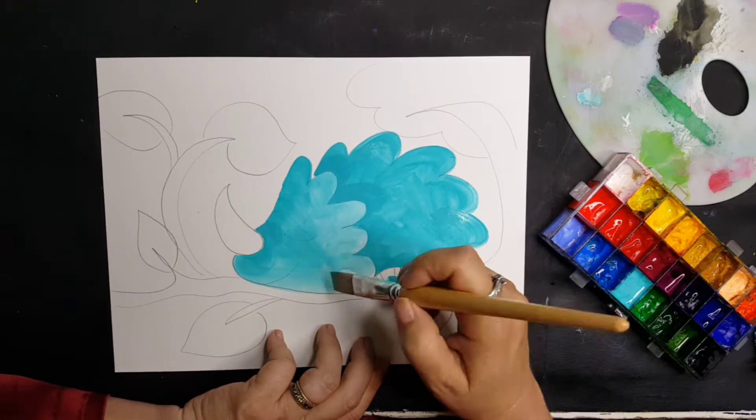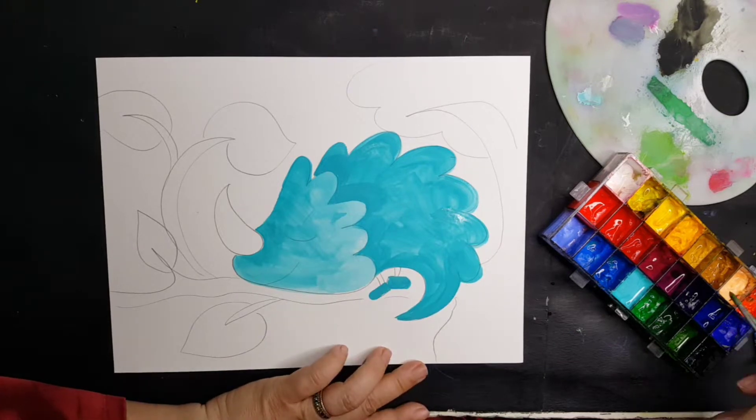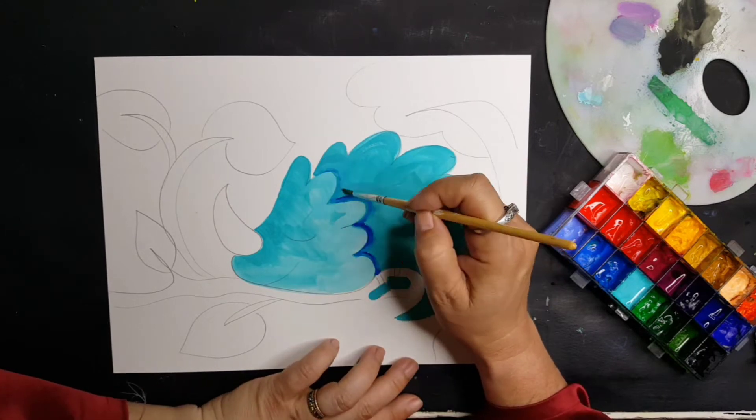A little background on my process: in this situation I have drawn — I have five more to paint.